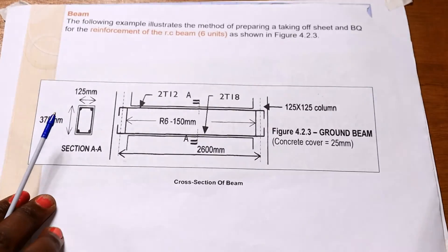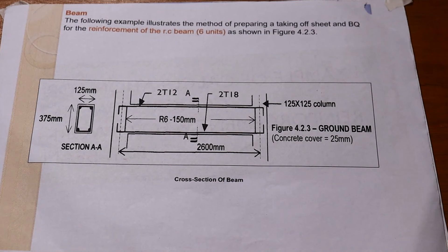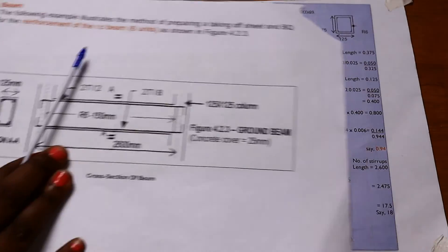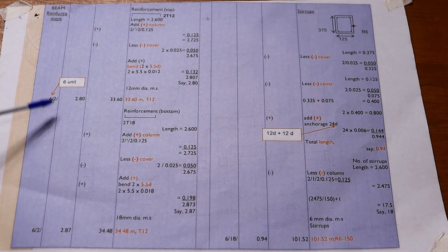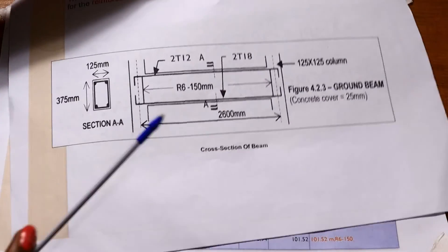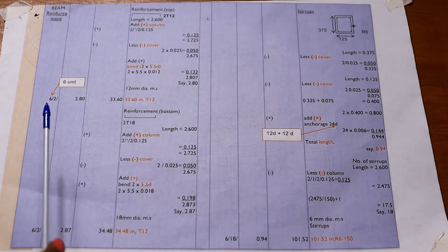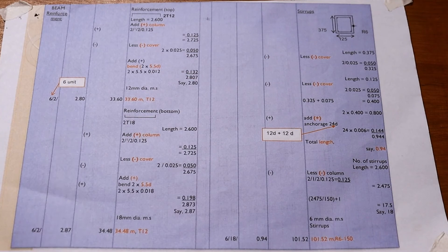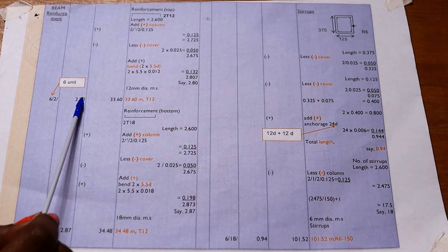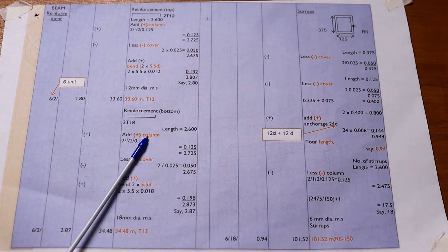We are taking off 6 beams. There are 2 T12 bars per beam, so it is 6 × 2 × 2.80m. The total length of T12 bar is 33.60 meters.